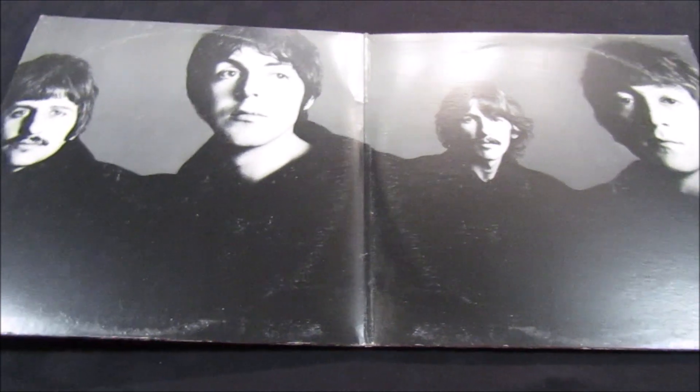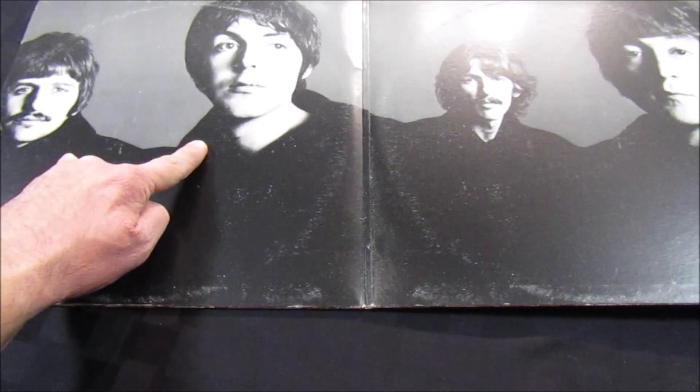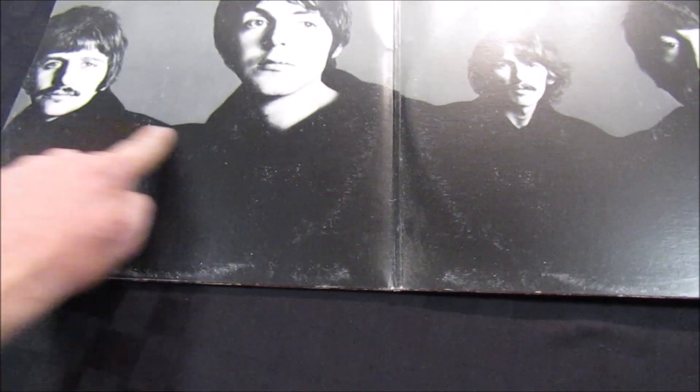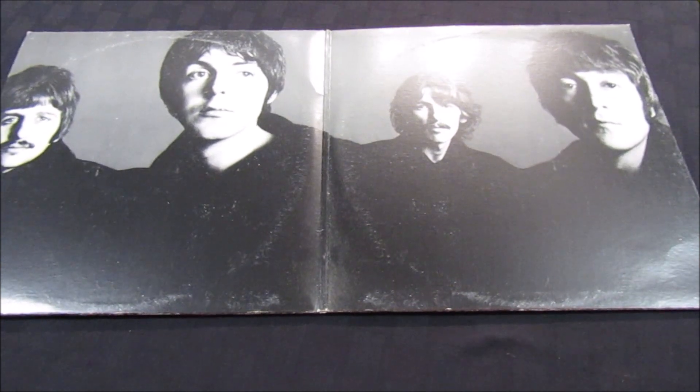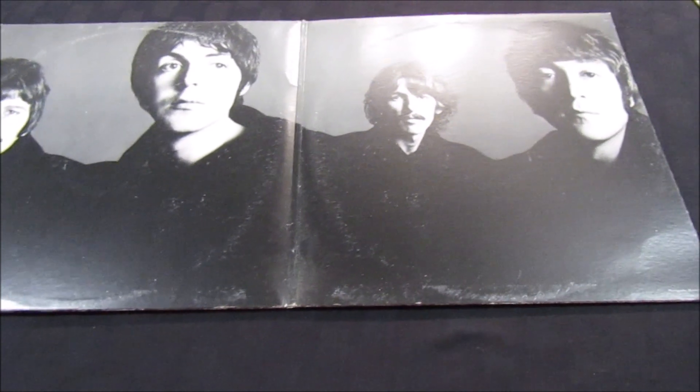If we open up the gatefold — because this is a two-record album — look at that. I know the lights are shining on it, but there's that Richard Avedon photo. Now, if I remember correctly, this has been edited. In the original photo, Ringo and Paul are kind of juxtaposed, so I believe Ringo was where Paul is and Paul was where Ringo was, circa late 1967. It's a really beautiful photo, and they edited it — not photoshopped, since Photoshop wasn't around in '77 — highlighting John and Paul at the forefront.